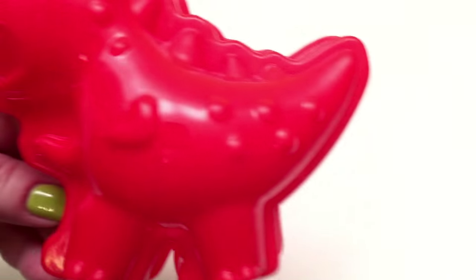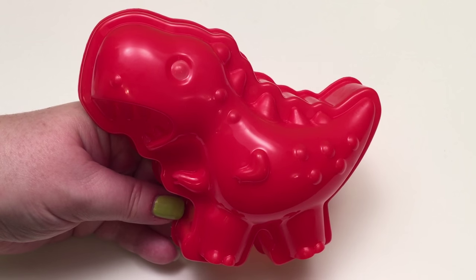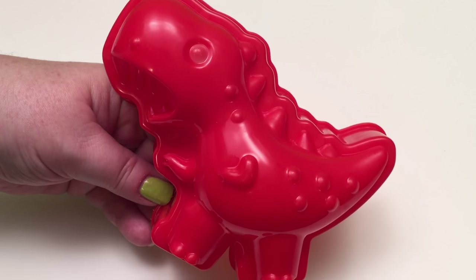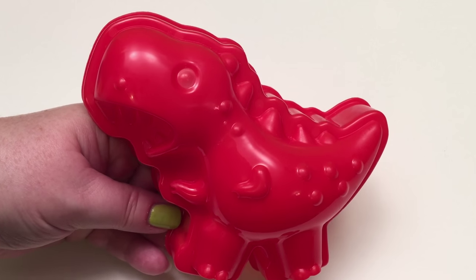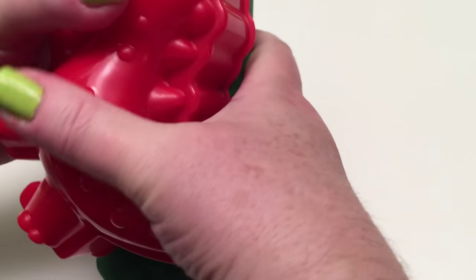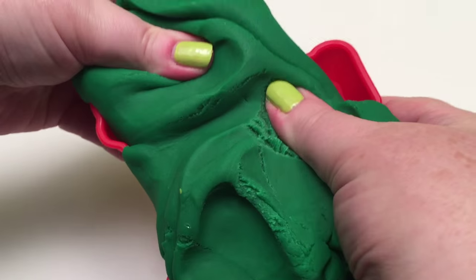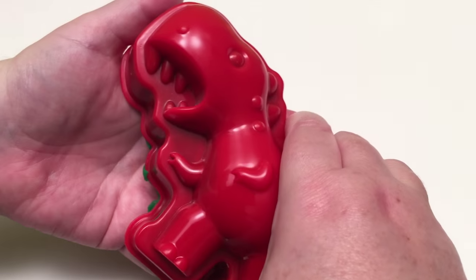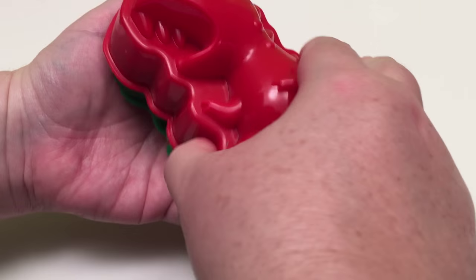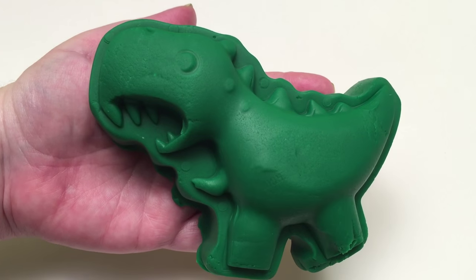Next we have the Tyrannosaurus Rex, or T-Rex, and he's a meat-eating dinosaur and he's mean! Let's get our T-Rex out of its mold! And there's our T-Rex!